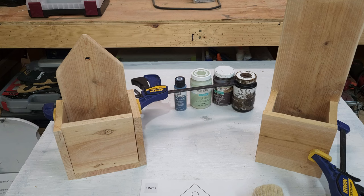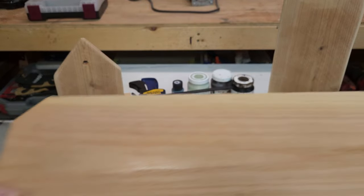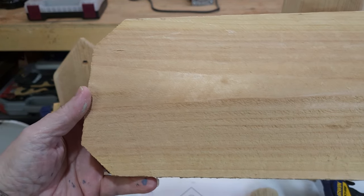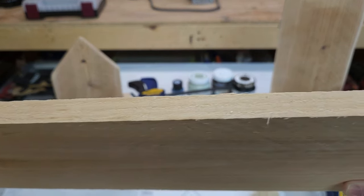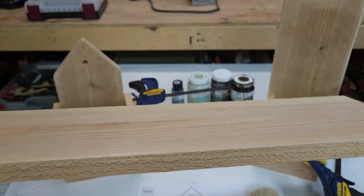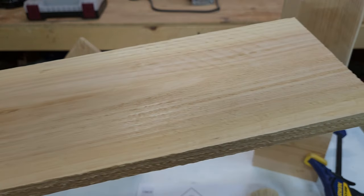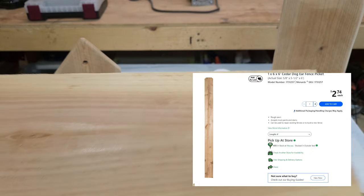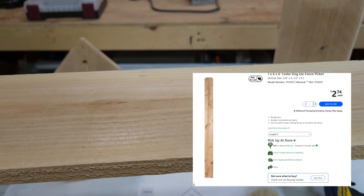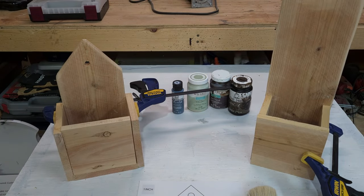I cut out all of my wood pieces on my miter saw, but you could easily use a miter box as well. For wood, I used pickets. I would use my own scrap wood; however, it is winter in Wisconsin and the snowblower blocks the table saw outside. These pickets are really cheap — you can get a 6x1 at Menards for around $2.74 right now, and I only used one picket for this whole project, so it's even a very cheap project.